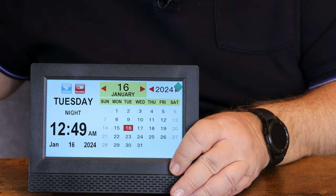Well, there you have it — that is the digital calendar day clock. Very cool little clock. I like it — two thumbs up! I am an Amazon associate, so any qualifying purchases you make through any of my Amazon links, I will make a small commission from. Thanks for watching!